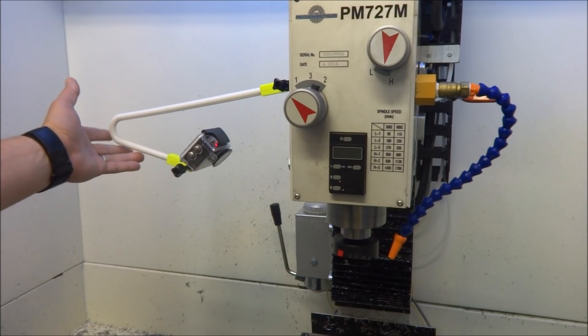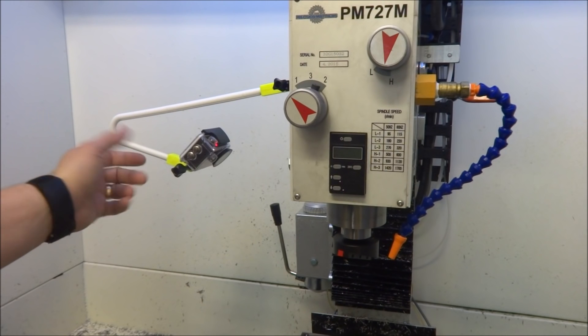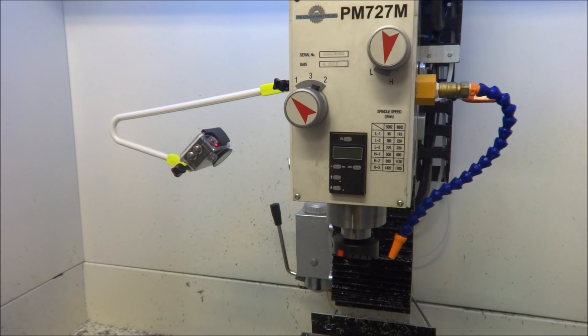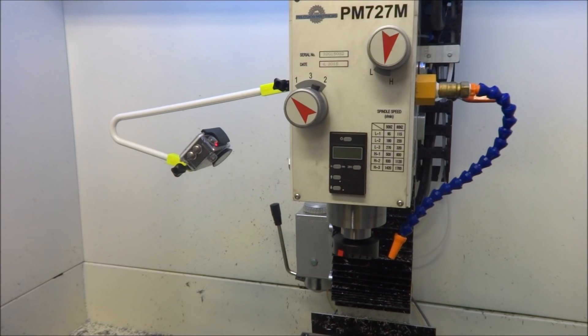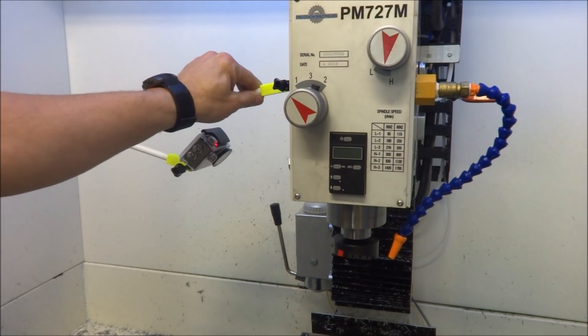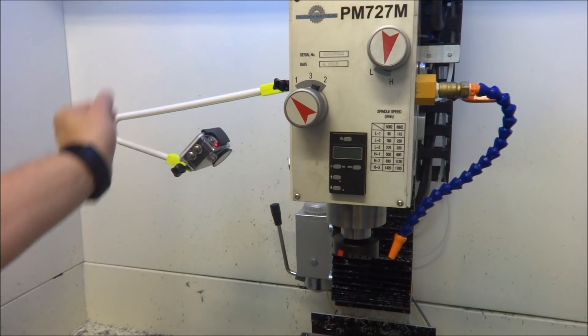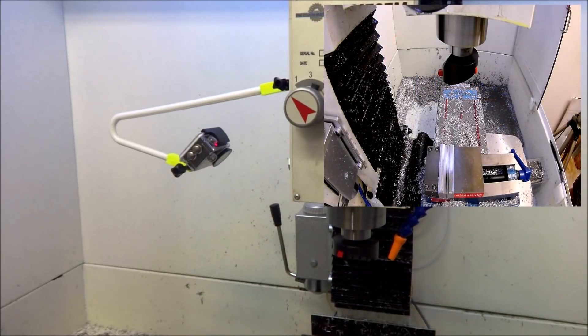Here we have it installed. It seems to be holding fairly well — it's not quite as sturdy as the magnetic base would be, but we'll see how it does doing some machining. I think there will be a lot of people out there that might find this little modification useful. If you've got a 3D printer you can print these little attachments out. I'm going to turn it on and run it — we'll see what kind of vibration we get from just running the fly cutter here. Let's turn the spindle on.